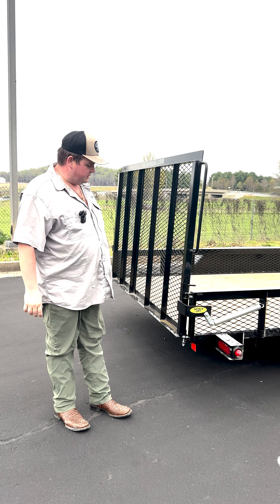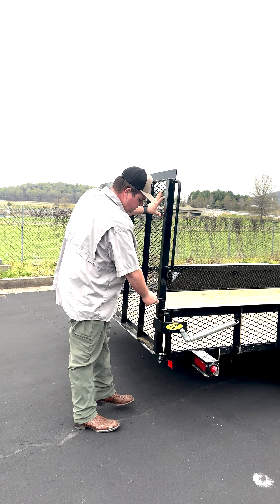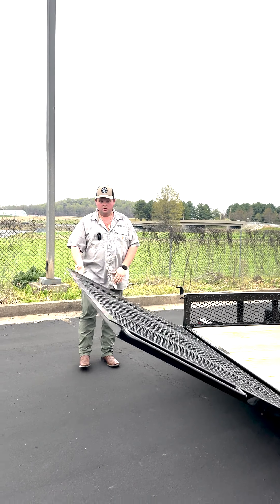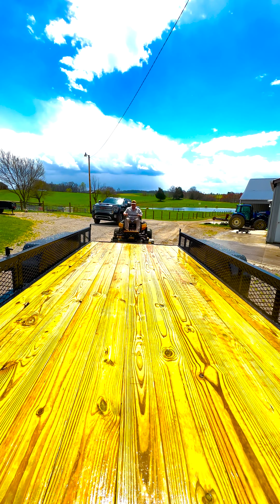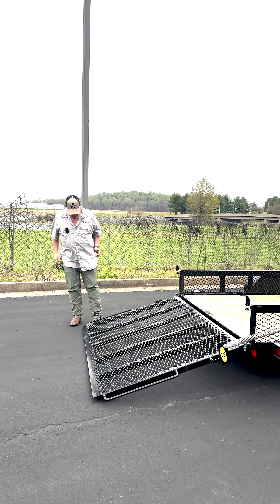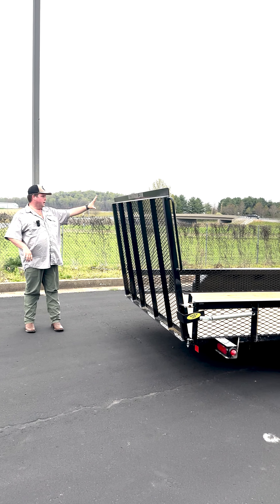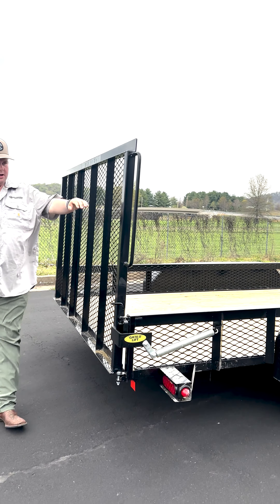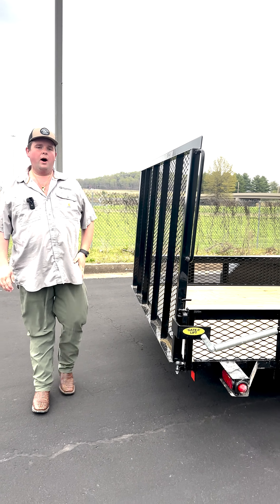GatorMade's patent spring-assist system on the side allows this gate to be super simple and safe, along with our new easy latches. Just rotate that over and come to this side — you can see how, with just two fingers, how easy it is to set that gate down. With the ease of that going down, you don't have to worry about you or an employee getting your foot hurt by a gate or hurting your back. This gate is so simple you can put your boot under it, kick it up to your hand, and as you can see how the spring assist works, the gate just floats right there. One latch, two latches, your gate's good and taut — no rattling, really quiet, really comfortable going down the road.